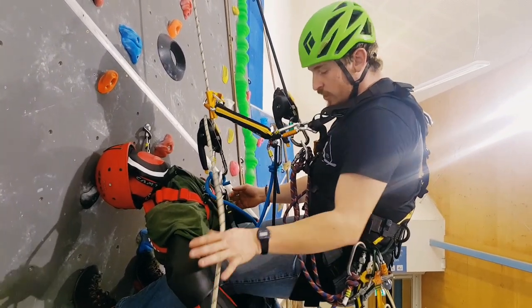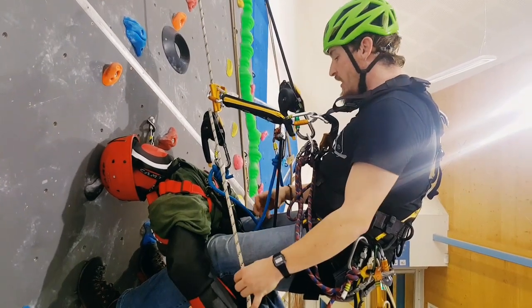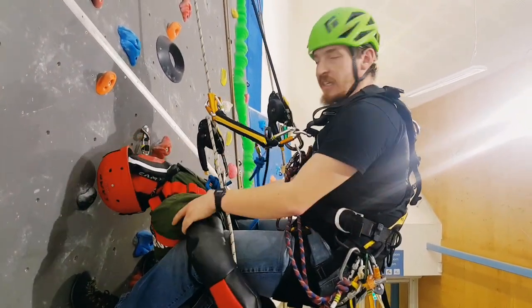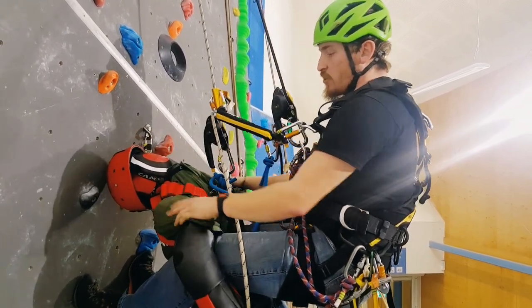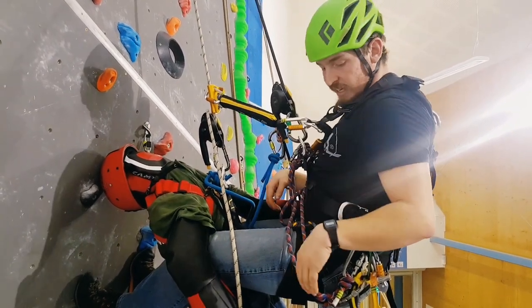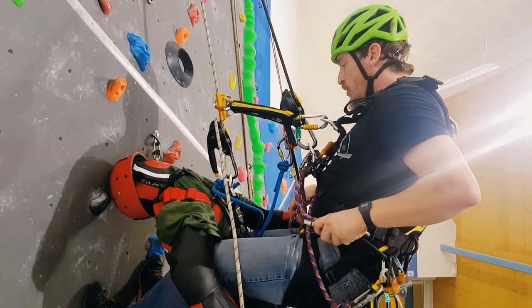I've come down to the casualty and I've just cleared his line out of the way — the line that his ID is on. And then I'm just going to clear my line out of the way as well so that no ropes are running down between our legs. That can get very uncomfortable very quickly. I've chosen to straddle the casualty quite early on, and that's just to keep him away from the wall. We've got a structure here which we don't want him to crash into all the way down. Just using my legs to apply a little bit of pressure and keep the two of us nice and close.